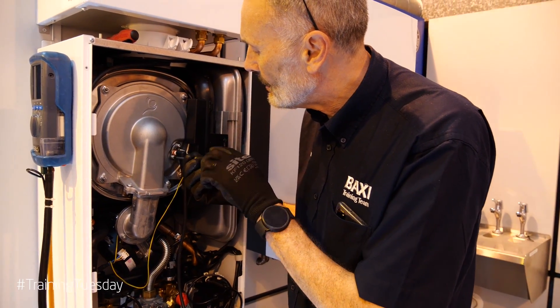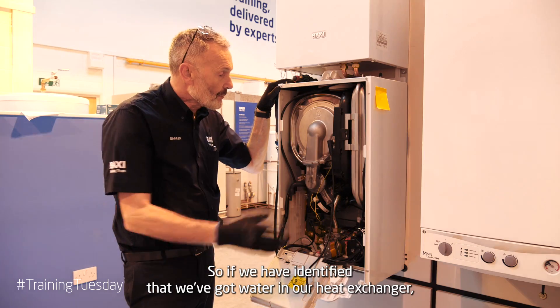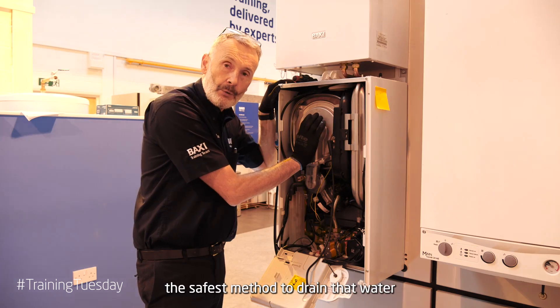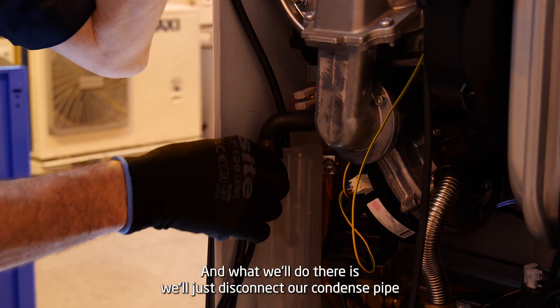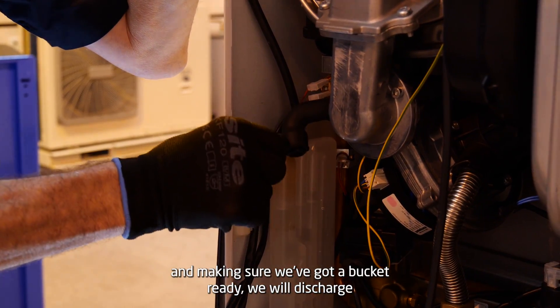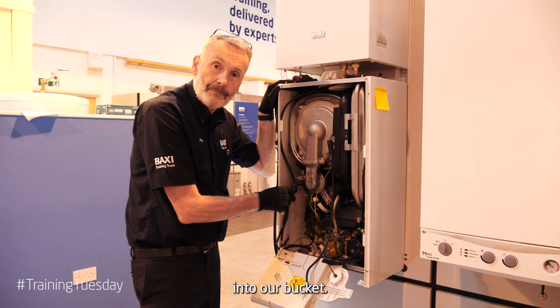We can then retighten our screws. If we have identified that we've got water in our heat exchanger, the safest method to drain that water is by using our condense pipe. We'll disconnect our condense pipe and, making sure we've got a bucket ready, we'll discharge into our bucket.